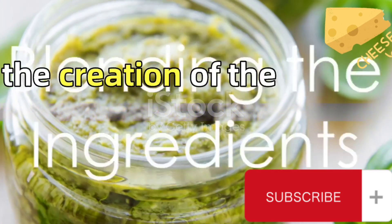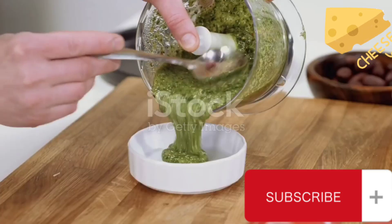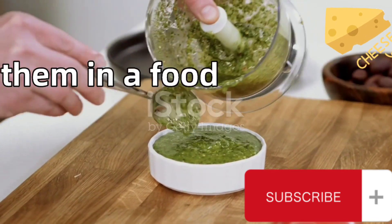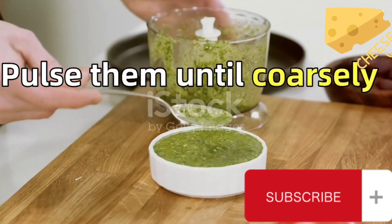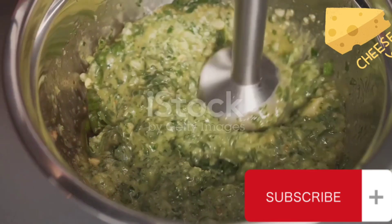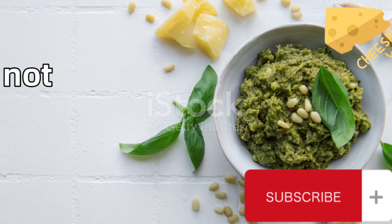The creation of the pesto is as simple as the ingredients themselves. Start by taking the basil leaves and garlic and placing them in a food processor. Pulse them until coarsely chopped. Add the pine nuts to this mixture and pulse again. The texture should be fine, but not overly processed.